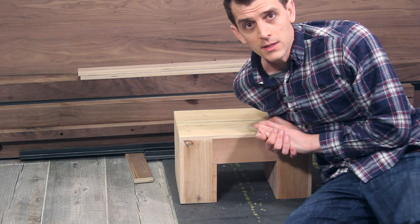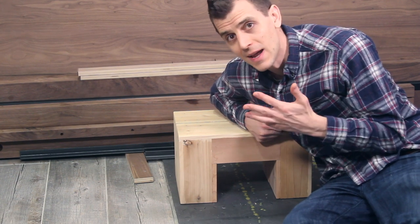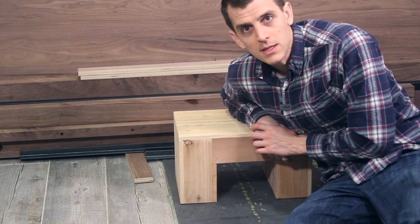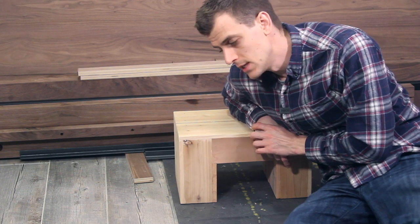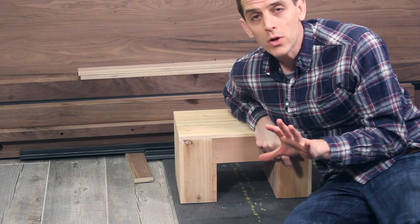In fact, all you need is a circular saw, a drill, a speed square, and an orbital sander, or even just some sandpaper if you wanted. And the nice thing is, you can take the skills and techniques that I demonstrate in this video and apply them to almost all of my other projects, plus or minus one or two tools.